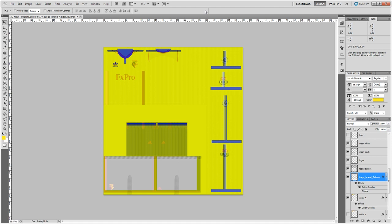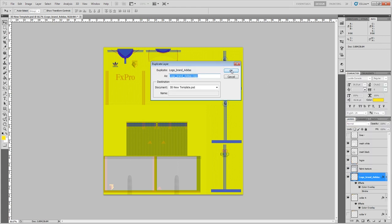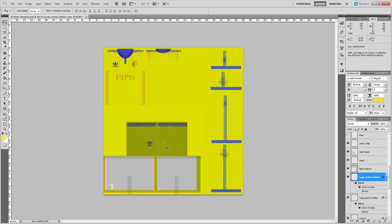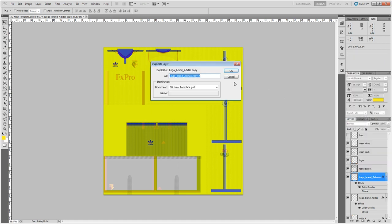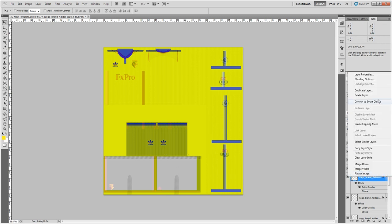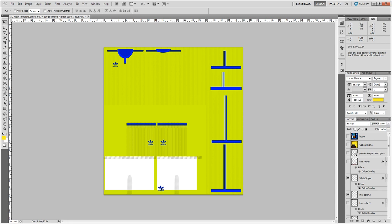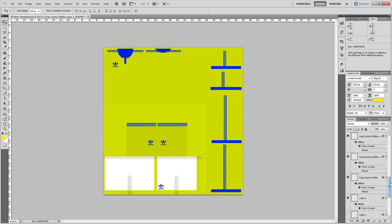Right-click on the Adidas logo, duplicate the layer, and bring it down to place one on the socks — move it into roughly the right place using the arrow keys. Duplicate it again and move it over to the other sock. Then duplicate it again and bring one down onto the shorts. Switch the Watford kit layer off to check how it looks, and move things up or down as needed.